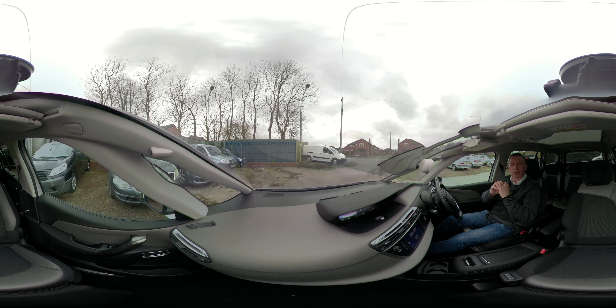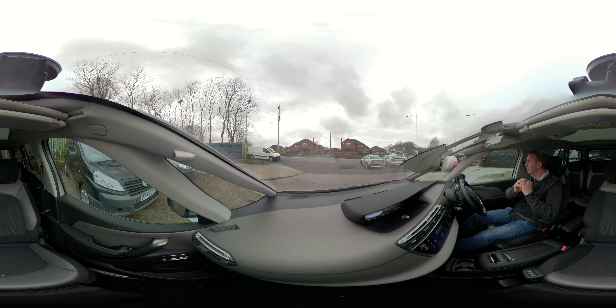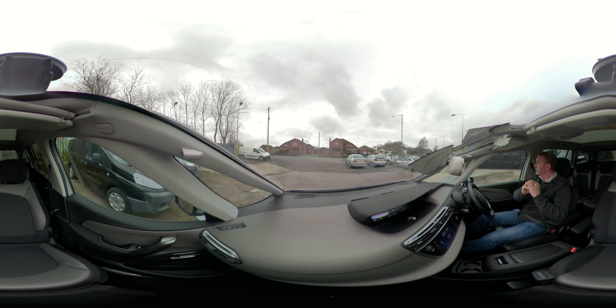And of course keep an eye out, because nothing's infallible — especially the driver.